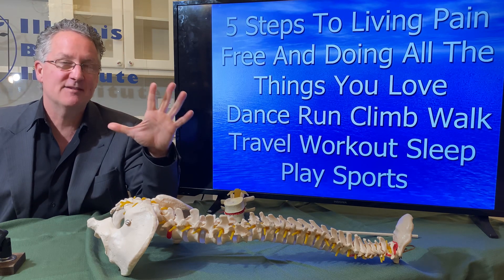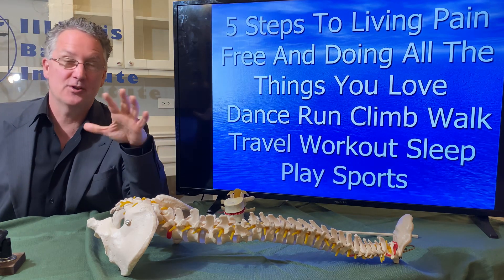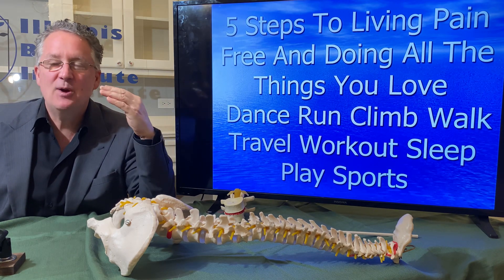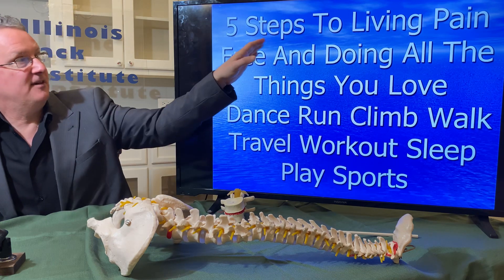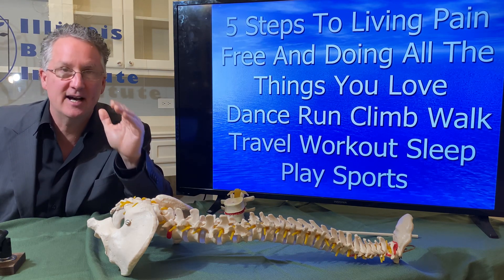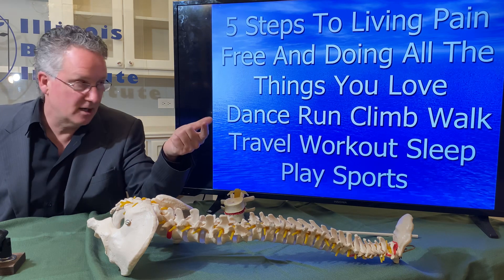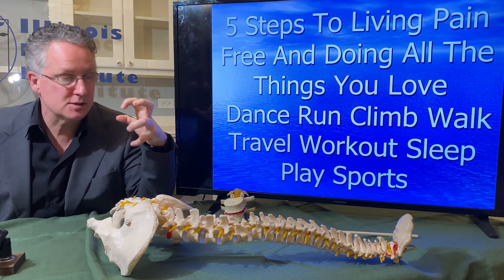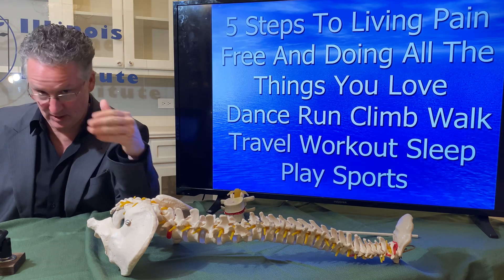We've discovered five things. Number one: there are five steps and you have to do them in the right order. If you go through all five steps, you can do everything you want — dance, run, climb, walk, travel, lift weights, sleep, play sports, tennis, golf — all the things you want to do. There's a sequence of events, five steps.